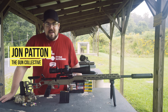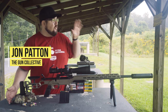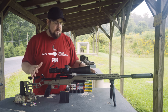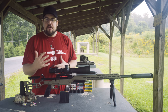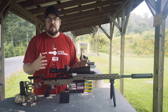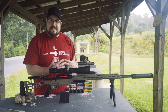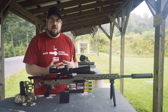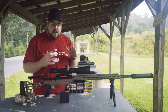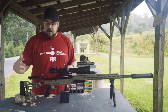Welcome back to The Gun Collective, my name is Jon Patton. Boys and girls, we're out here at the range, once again at the Proving Ground, and today we've got a kind of unique rifle. This is a bunch of different companies coming together, and we are going to put it to the test today at 100 yards. We are expecting to see at least MOA accuracy, and with some of the higher end precision stuff, maybe a little bit better than that. Let's talk about what our shooting setup is.